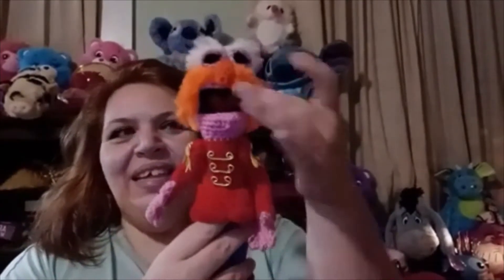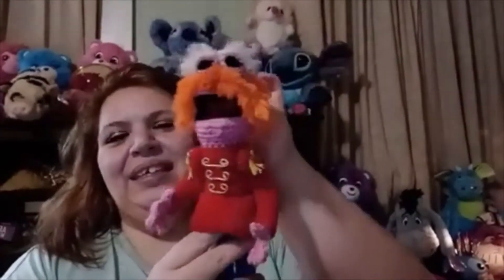Dr. Teeth also has wire in his arms, but his arms don't move up and down — I did put wire in his arms so you can bend them. And in his legs as well. Here is Floyd, and he's so cool and also a good size. Ready for this one? This one I just love — he was so much fun to make. Zoot!